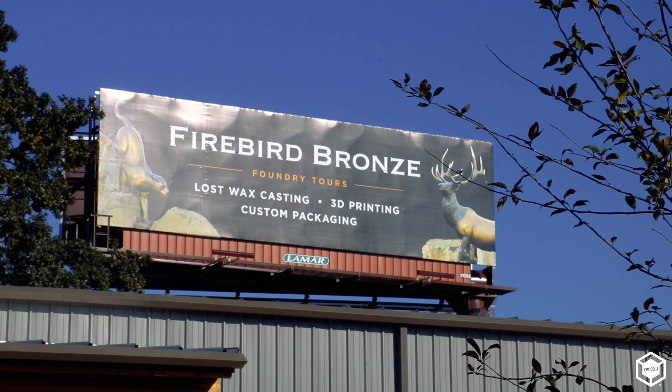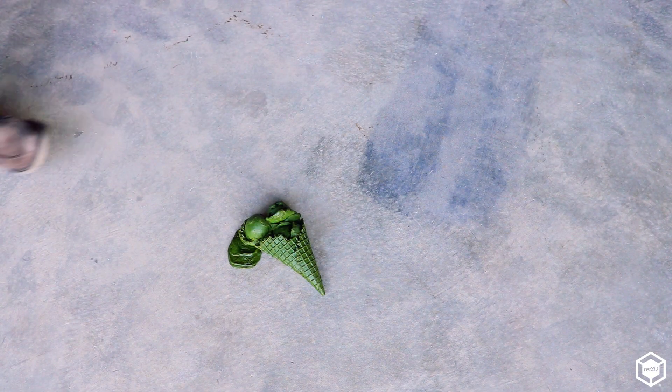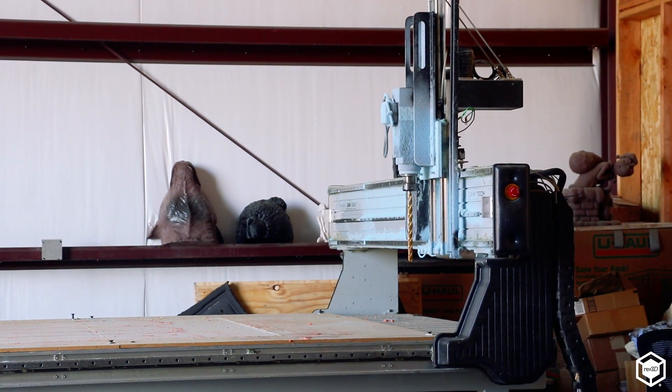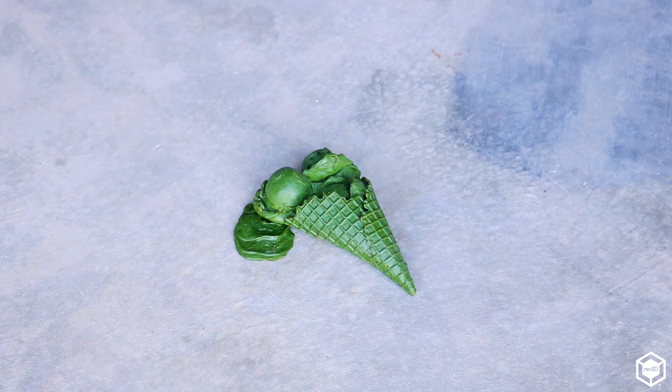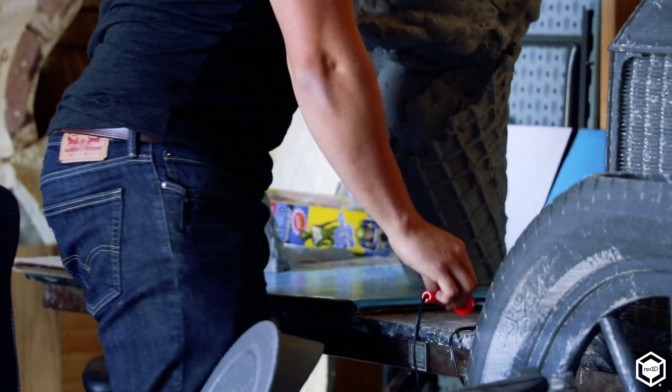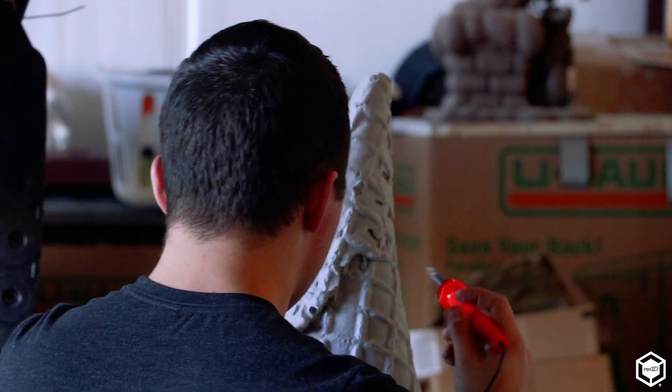We use the Gigabot to do the 3D printing and we cast that at Firebird Bronze. At the beginning of business we started off doing foam enlargements, where the artist would bring us a maquette — a small sculpture — and we'd 3D scan it and use a foam CNC machine to enlarge it. The result is a very porous, undetailed surface that the artist puts clay over and sculpts again, then it gets molded with silicone rubber and a hard shell over the entire surface. It's a very costly and time-consuming process, and if it's a one-of-a-kind piece you end up with a big mold you've paid a lot of money for that's completely obsolete.